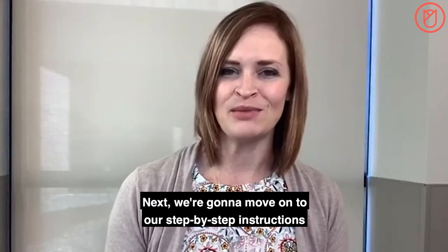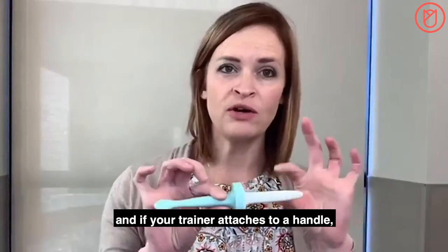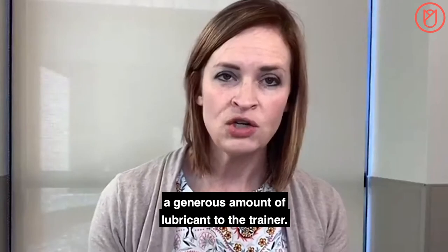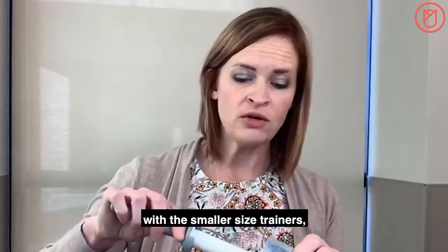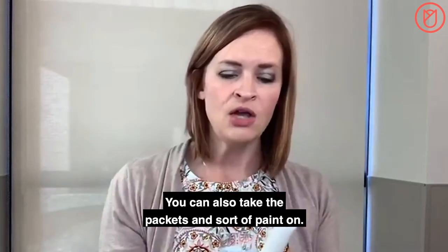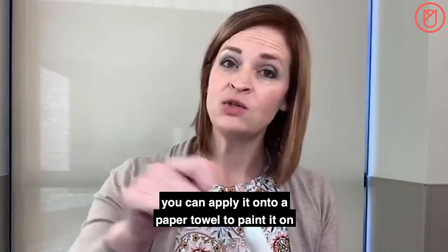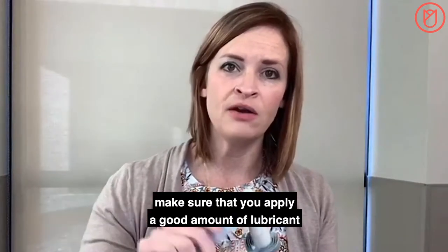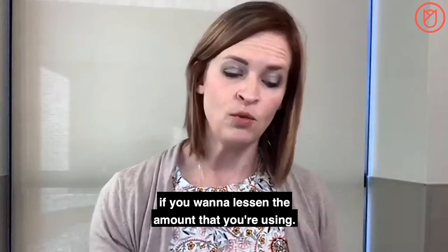Now we'll move on to the step-by-step instructions for using your trainers. Start with the smallest trainer, and if your trainer attaches to a handle, go ahead and attach it now. Then apply a generous amount of lubricant to the trainer. With smaller size trainers, you can insert the trainer into the lubricant packet and swirl it around, or paint it on. If you have a pump or tube, apply lubricant onto a paper towel or use your finger. Especially for the first sessions, make sure you apply a good amount all over the trainer.